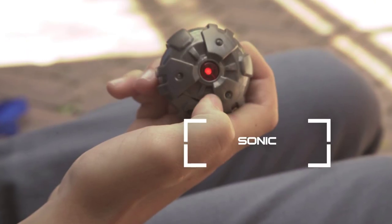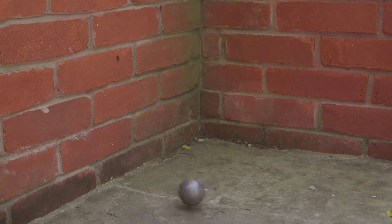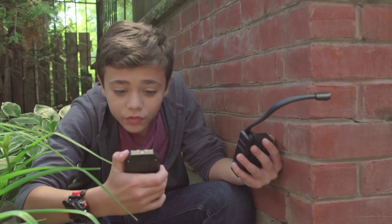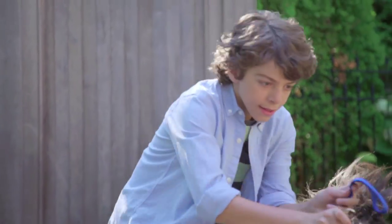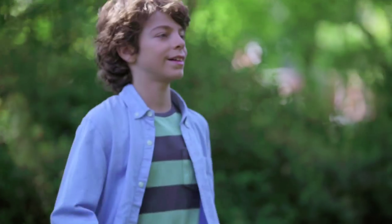We'll use the Sonic Distractor to lure the dog near your hiding spot. When the dog runs over to investigate, you snap the leash onto his collar. Do you have the leash ready? He's coming. I got the leash. It's ready. Nice, dude. You got the dog.